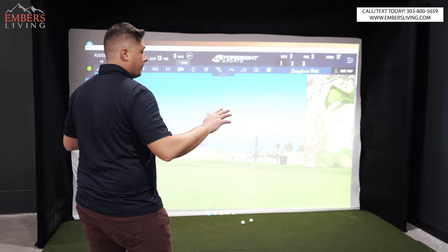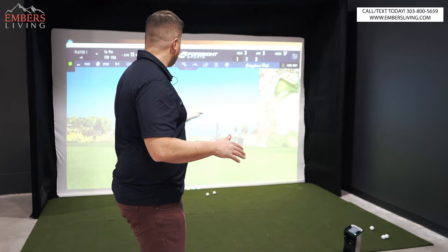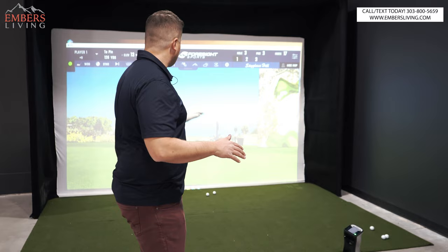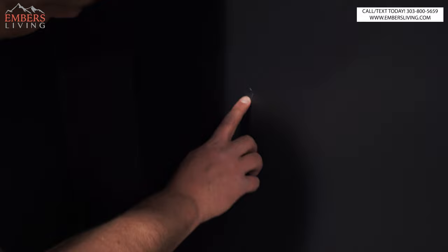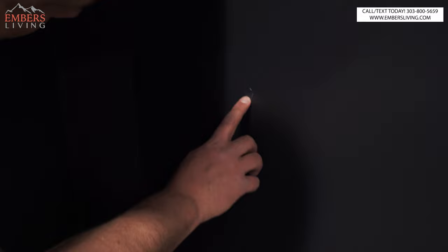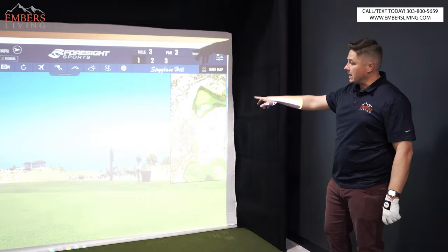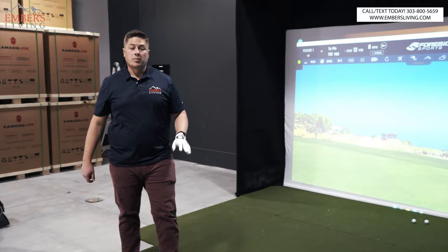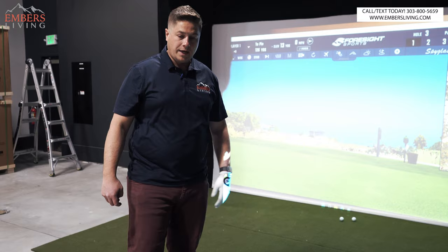A couple of things real quick: we got the projector set up, the computer, the monitor (which we're not using), the keyboard, and the cart. They weren't lying — this is a sim in a box. Absolutely everything you need to fire this up and play is here. My one suggestion: in all the demos this is shown in an open room, but we're against a wall. I was messing with it before we turned the camera on — look at that, a perfect golf ball dimple. I was nervous this bright showroom would make the projector too dim, but you can see it just fine. The projector is plenty bright.